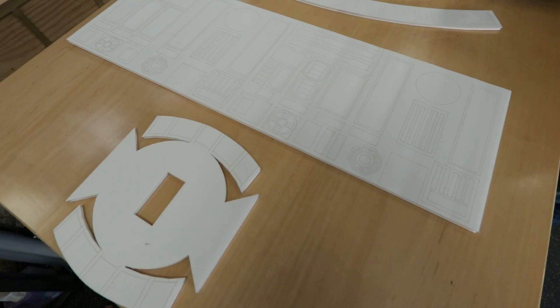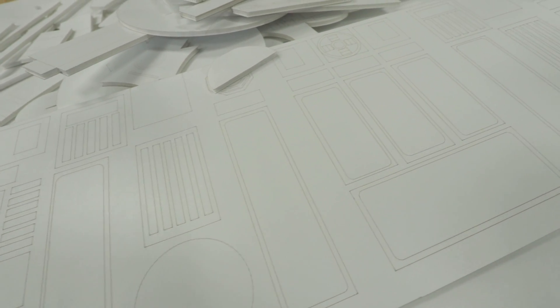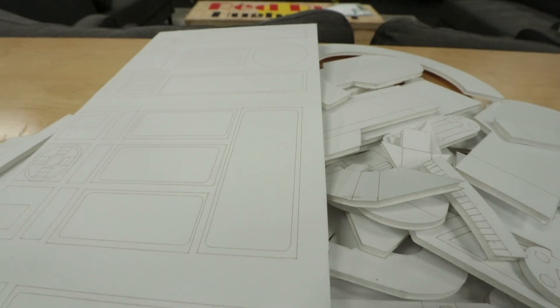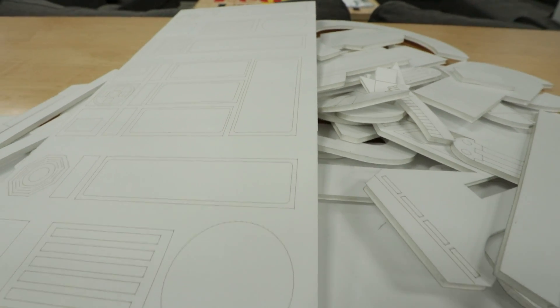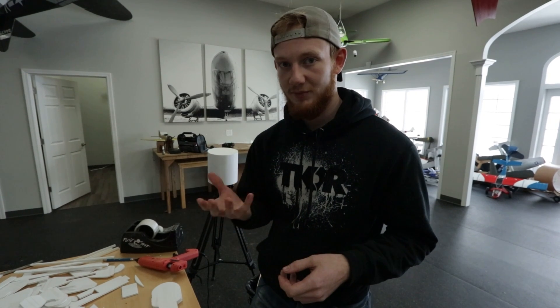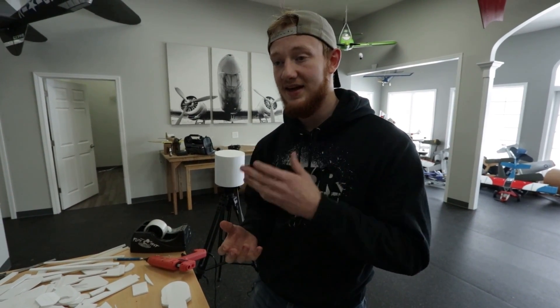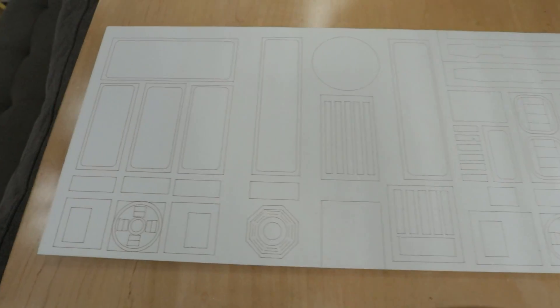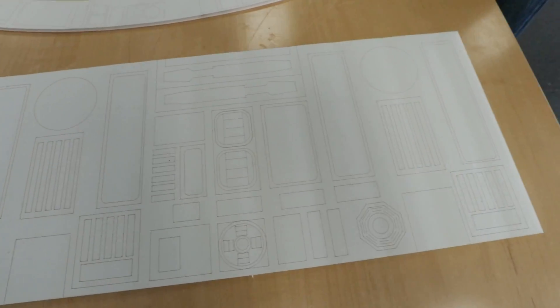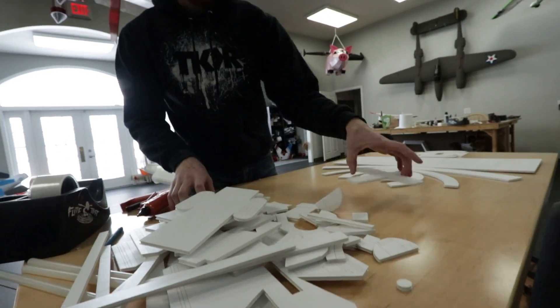Holy cow, Noah. You have been working overtime. Look at all these lines. So you took a lot of this inspiration off of the paper craft file, right? The best thing is that paper craft and working with foam almost go hand in hand, because when you have to fold the paper, all you have to do is either add a score or add a bevel to the foam board and it works the same way. I saw you up late the other night working on this and I had no clue you were going to bring it to this level of completion so quickly.